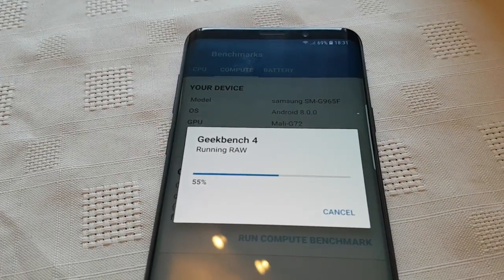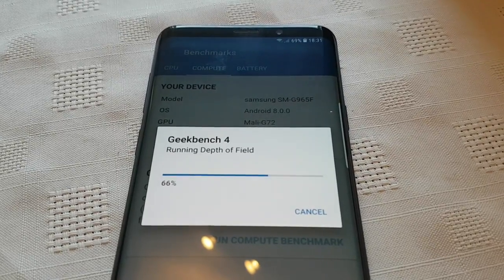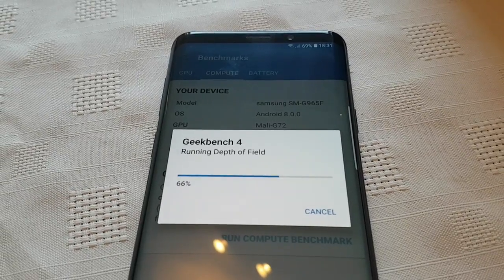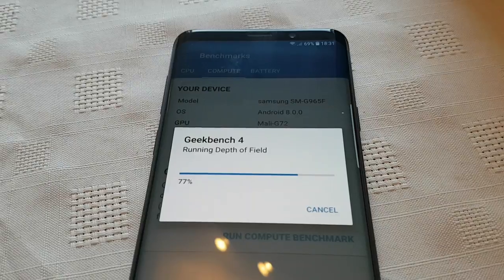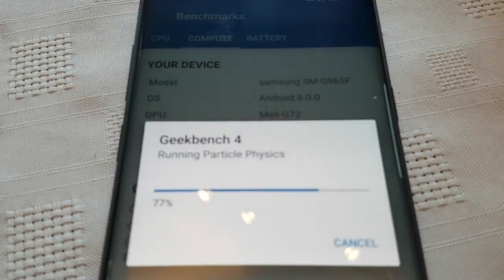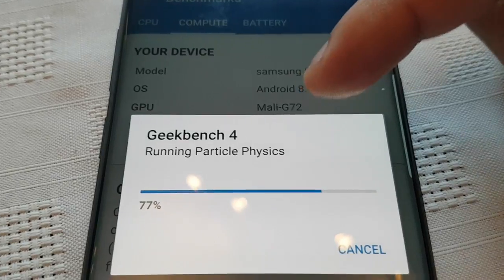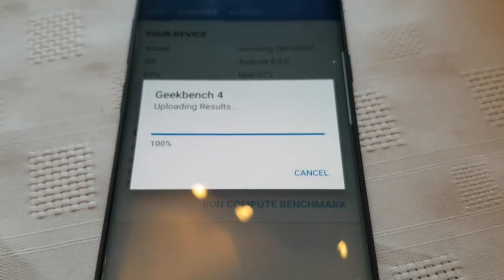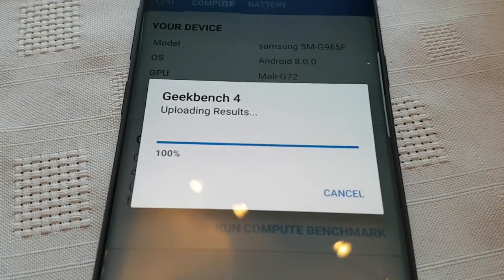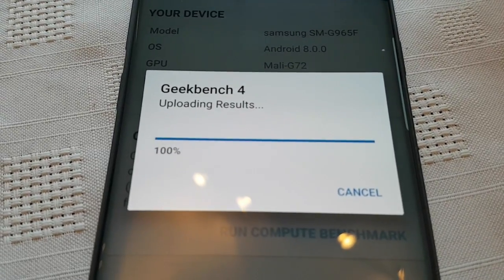As you can see, it's just flying through the test right now — already at 55%, now 66%. The GPU is the Mali-G72, as you can see there. The test is complete already — that was just a matter of seconds, less than a minute. It's currently uploading the results.